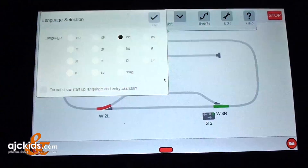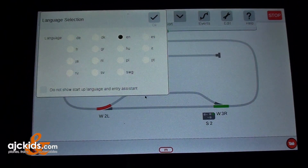The Central Station will do a quick restart and go back to the opening screen — the language selection. We have selected English. We don't want this window to appear every time we start up the Central Station, so we click the check mark and click OK.